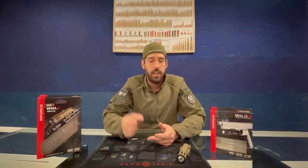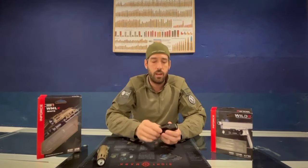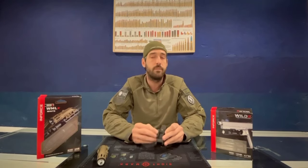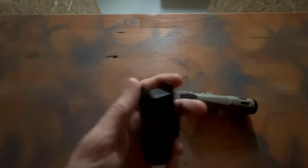One key point we had doubts about before receiving the products was whether the Wild 2 pistol flashlight would fit common holsters. We tested it with a Safariland holster and it fits perfectly. Now we are going to see how it works — the InForce pistol flashlight and the InForce rifle flashlight — starting with the pistol flashlight and the press button on the back.